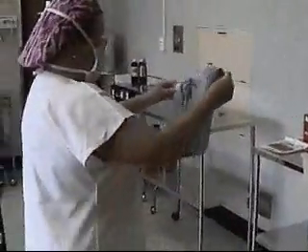Before donning gloves, put on a protective gown and ensure that it is securely fastened. Open the outer pack from the corners.